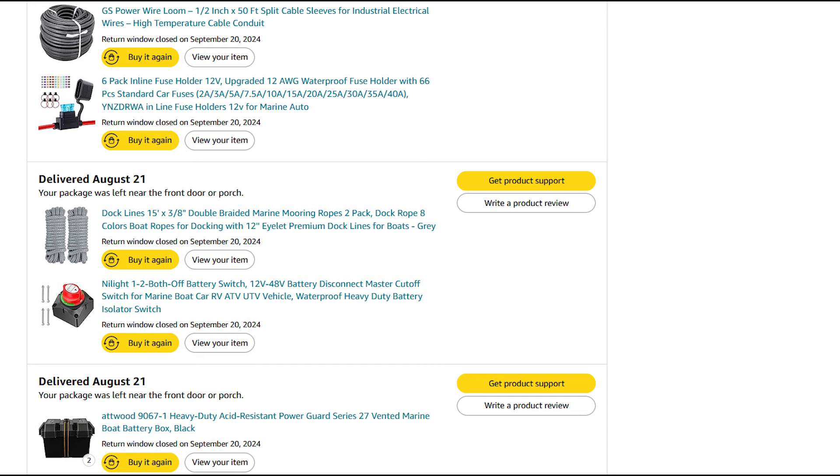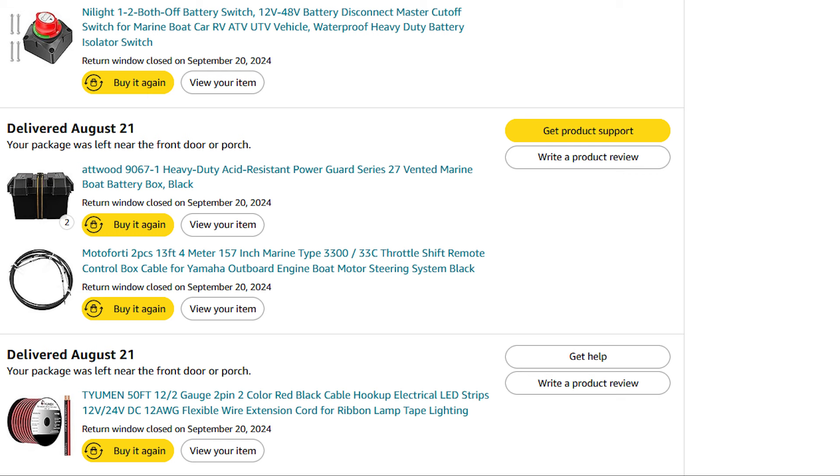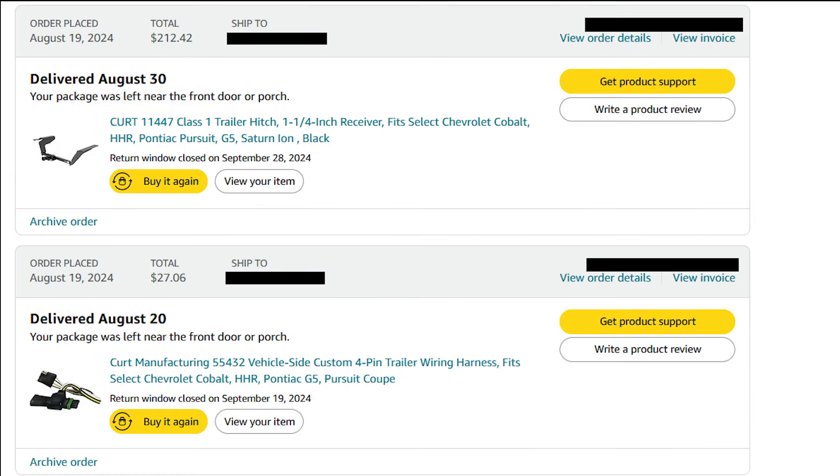There's the second battery box I bought because the one I had was beat up and I wanted new ones. There are the shift and control cables — buying them from the motor company online was about twice the price, so I got them on Amazon. Then I used 12-gauge marine wire, heavy duty red and black. There's the Curt trailer hitch specifically for an HHR, and the plug that goes into the tail lights — it just plugs right in, super easy, no taping or crimping needed.